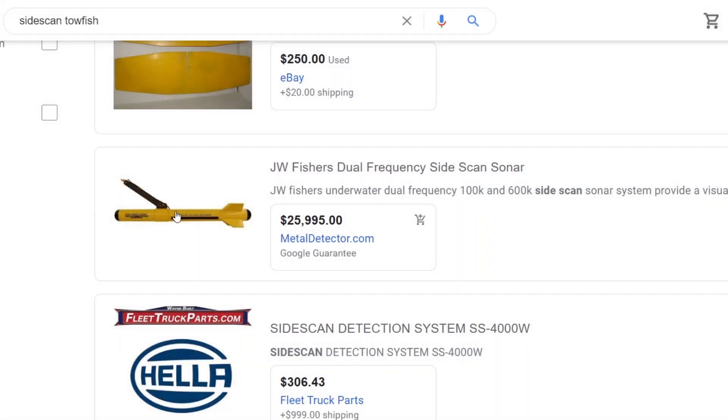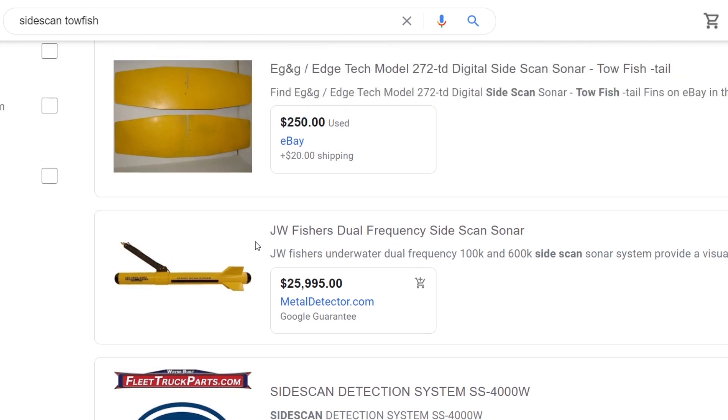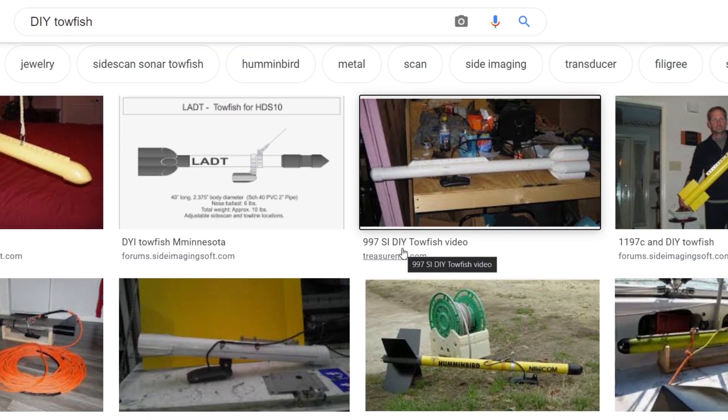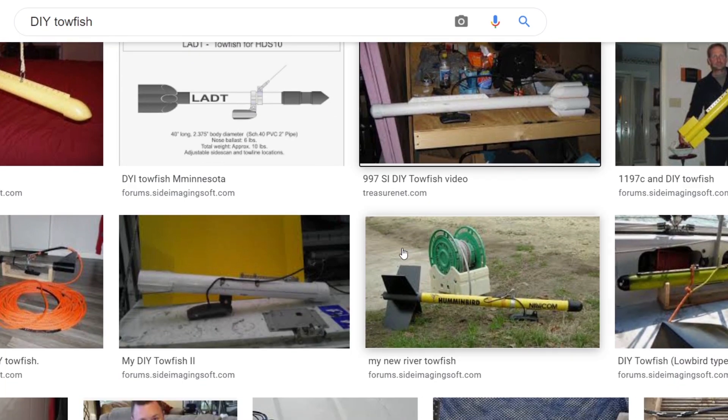I figure I'll start from the beginning. A while back I had been looking for different options on side scan sonar and one of them I found was the ToeFish design. Extremely expensive, so obviously it wasn't going to be something I was going to be able to afford, but it's something I've been thinking about for a long time. So when I had to replace my transducer because I had an issue with it — I'll probably have another video about that later — I decided I was going to make my own. So of course you Google it first. I Googled DIY ToeFish and found lots of pictures of people who have done this, and I said, hey, that sounds like something I might be able to do.